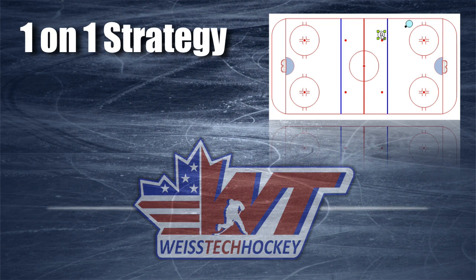Hey everybody, Jeremy Weiss here with Weiss Tech Hockey. Last week we posted a video of a well-executed one-on-one from the World Juniors tournament, the 2015 World Juniors — Russia versus Switzerland. What I want to do in this video is expand on that and talk about the strategic and tactical side of one-on-ones, meaning combining more than one individual skill to play the play properly. I want to talk about the stride and hopefully give you an X's and O's approach of what a really well-executed one-on-one should look like.